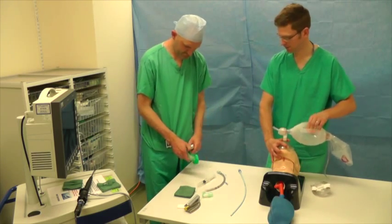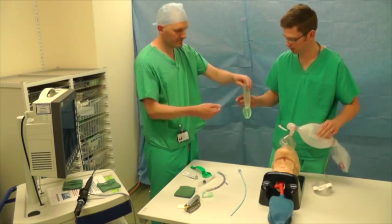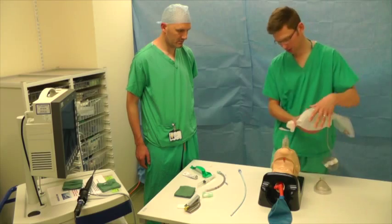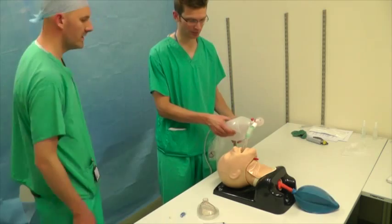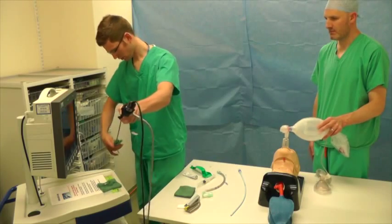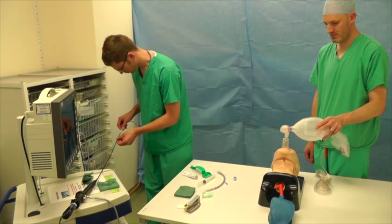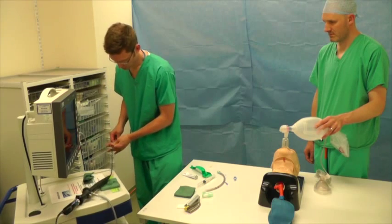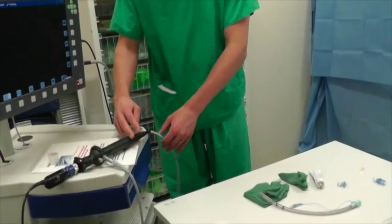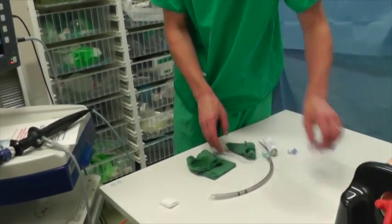Have you got an iGel in place? I'll just get it ready. Okay, ventilating nicely. Can you just take over bagging for me while I get everything else together?